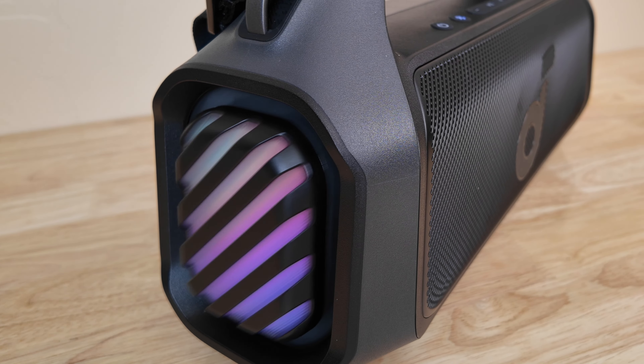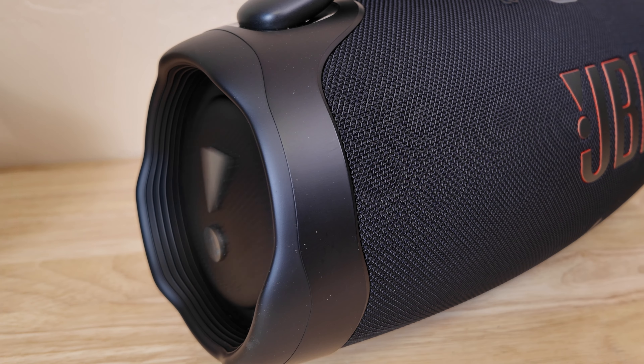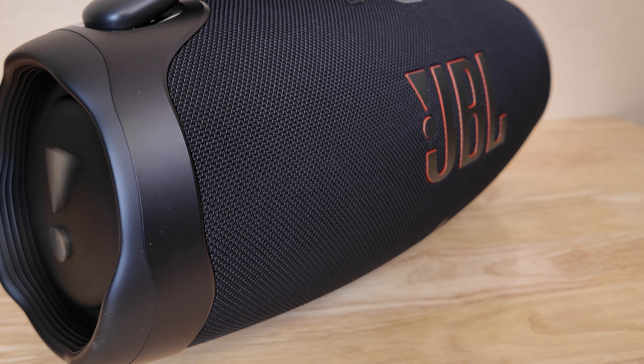Summer is here and that means it's time for some good vibes. When you want to take the party with you, there's only one thing you need: a portable Bluetooth speaker. In today's video, we're going to be comparing the two heavyweights — the Soundcore Boom 2 Plus and the JBL Boombox 3. I'll break down the key features to see which is the best king of the summer.